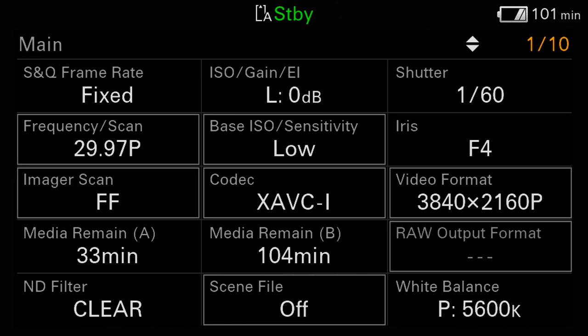On the FX6, you can actually make changes to many of the settings right from the status pages. With other Sony cameras, you can only look at the settings, you can't change anything, and I think this is an excellent improvement that greatly increases the usefulness of the status pages. Not all items can be modified from the status screens though — only those settings that have a gray box around them can be changed.